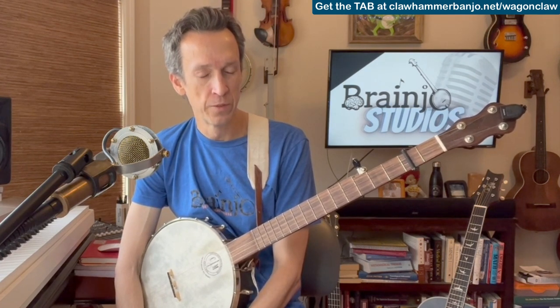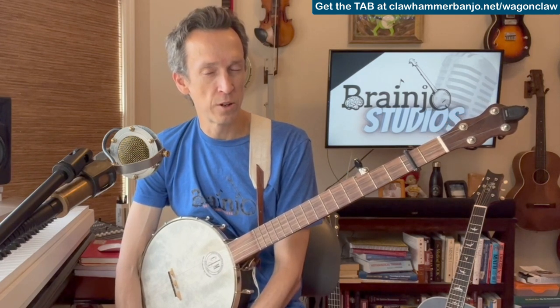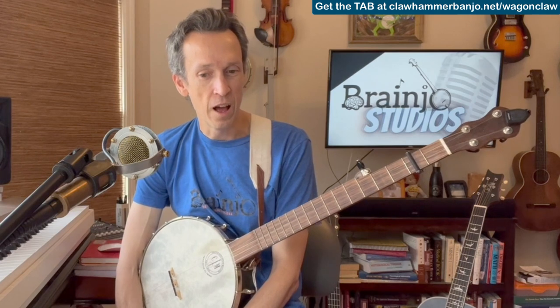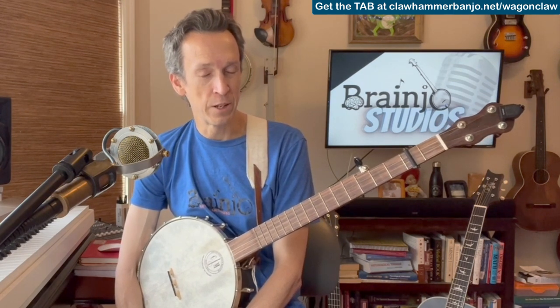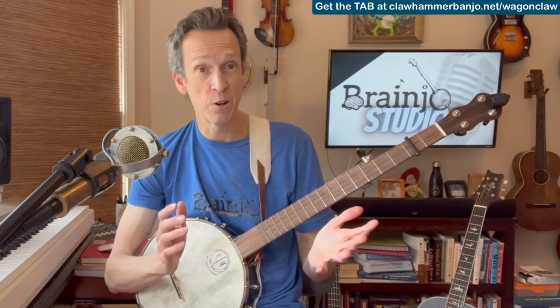Recently I posted a Jam Track video on this channel for the song Wagon Wheel, and several folks have asked for a tutorial — a lead break for Wagon Wheel. So that is what I'm going to be teaching you today. Actually, three different ways of playing it. As you probably know, Wagon Wheel is a super popular song, arguably the most popular song in recent decades that features a banjo. And if you are out in public and caught with your banjo, chances are people are going to expect you to know how to play it.